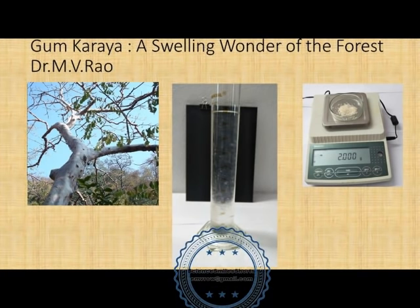Hello, my name is MV Rao. Welcome to my channel. I present here a video showing the swelling ability of a natural forest produce, gum karaya. I had an opportunity to work on this product right from the forest level to the end user level, and I am happy to share with you some of my studies and experiences. Please watch the video and subscribe.